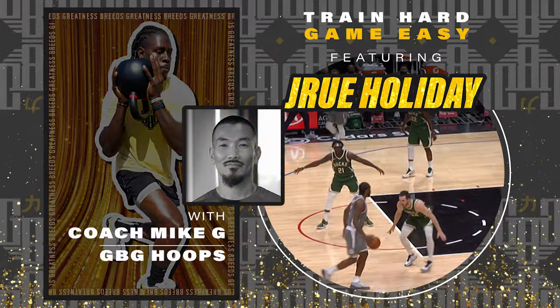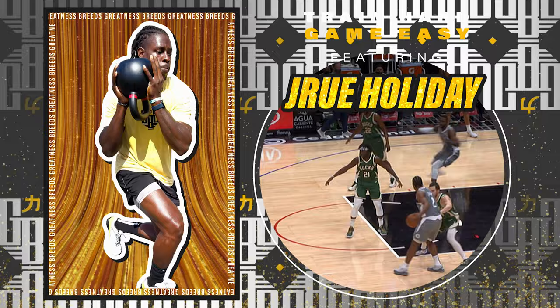Coach Mike G here with the honor to color commentate how Drew Holiday's GBG offseason training helps bridge the gap between the weight room and elite defensive movement.